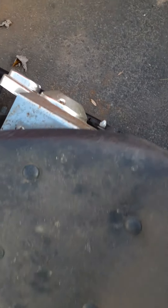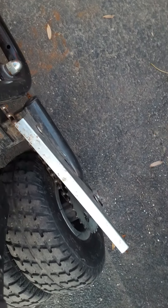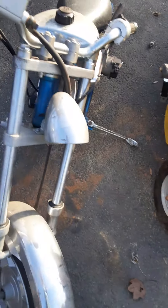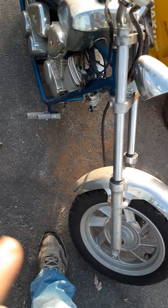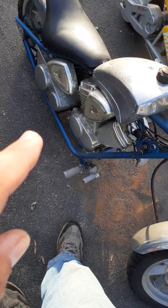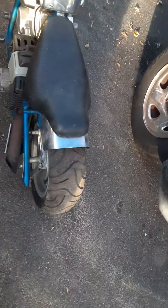This is the electric start right here, and there's the pull start. Coming over here, you've got a little automatic transmission. These had double wheels in the back. They did make some of these with a four stroke where you can shift gears, but this one's got a two stroke. Really well made bike.